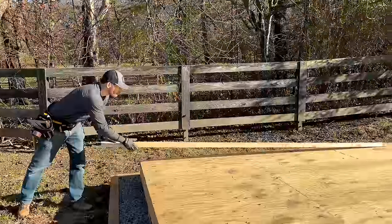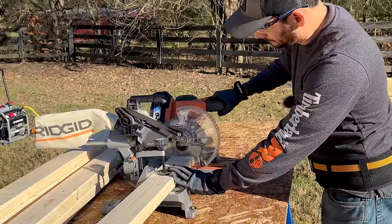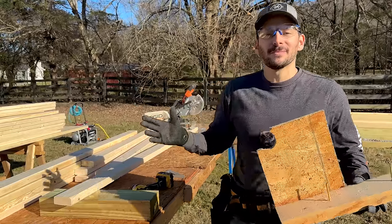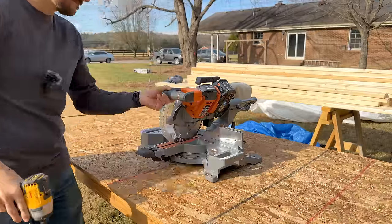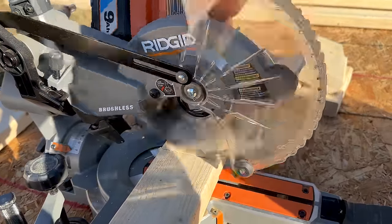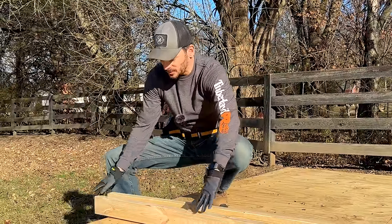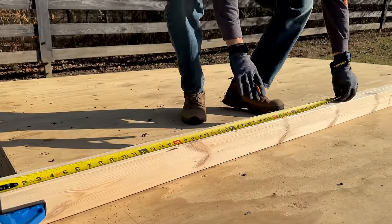The front wall is going to be the most complicated, so we're going to start with the back wall. This is a lean-to design, so my back wall is going to be a little bit under eight feet. I went ahead and made my cut on this board and clamped it down. I made up this little stop block — it's super official — so I can make some repeated cuts. Using some pre-made saw horses, I can just butt the rest of the boards up to this block and make my cuts to get all the same size. These are going to be my bottom and top plates for the wall, running the full 12 feet. I'll butt these up together and start marking out the stud locations at 16 inches on center.